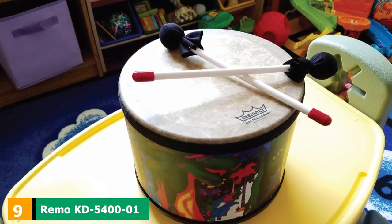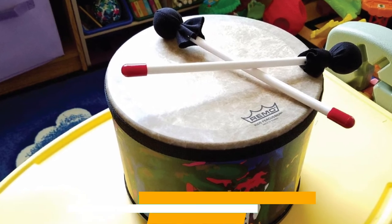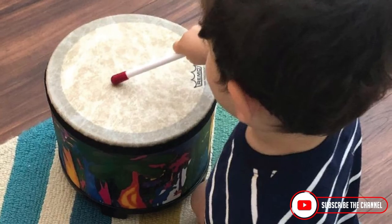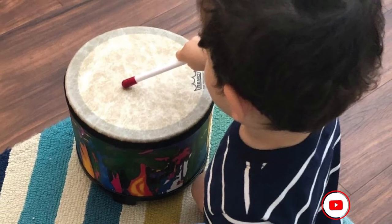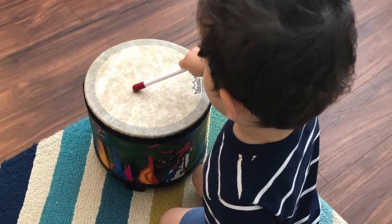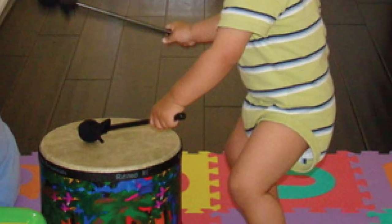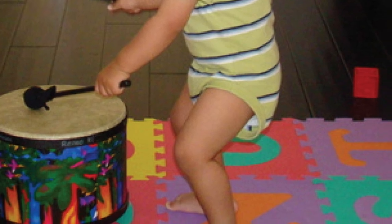Next at number 9, we have Ramo KD 5401 Kids Percussion Bongo Drum Fabric Rainforest. This is a 5- and 6-inch drum made for kids to get acquainted with percussion instruments. It features an acoustic shell known to produce a great sound. The two drums offer variety in terms of pitch — one high and one low — to give children the variety they are looking for when tapping the drums.